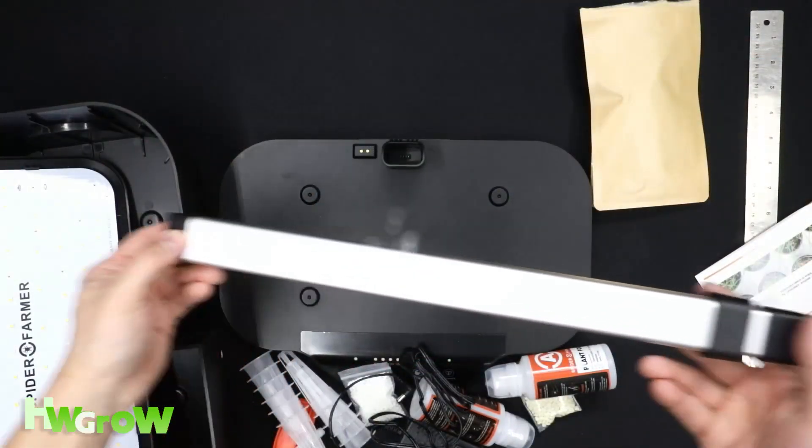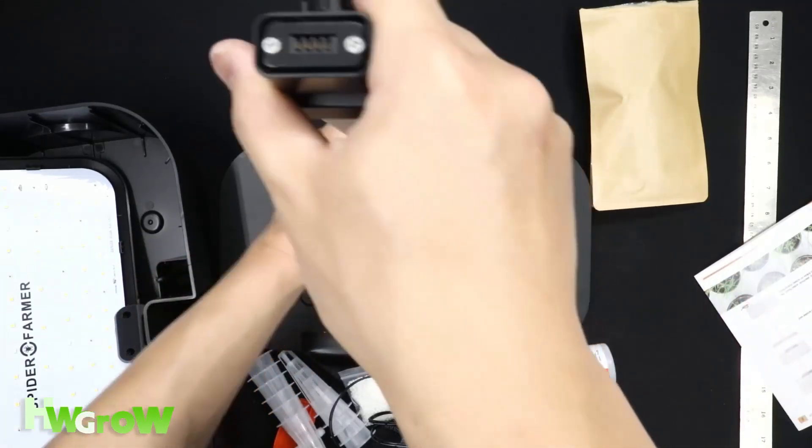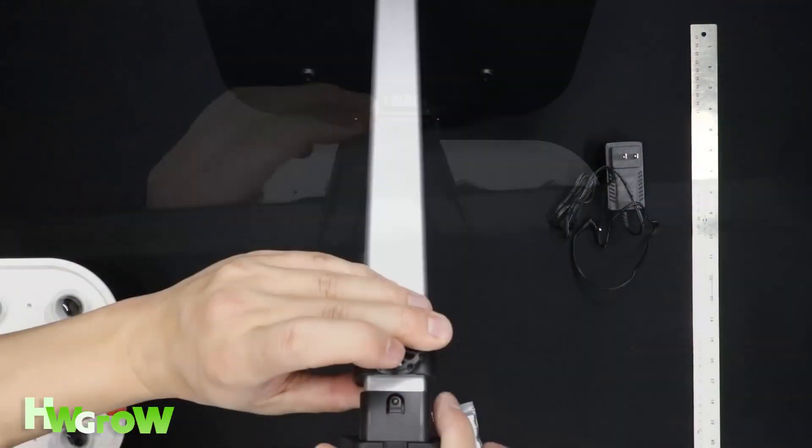The light post goes in — make sure the dots are on the bottom and that the tightening dial is facing towards the back of the system. Then place your light panel on top and hear the click.